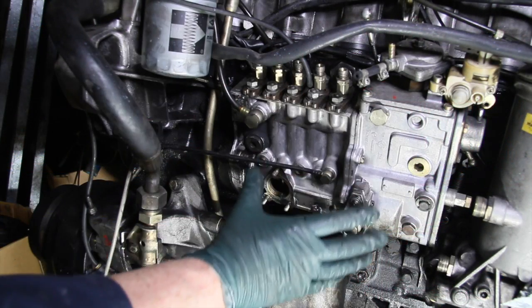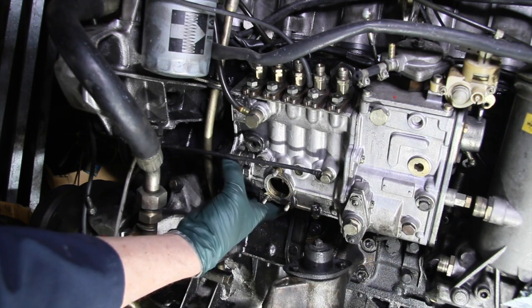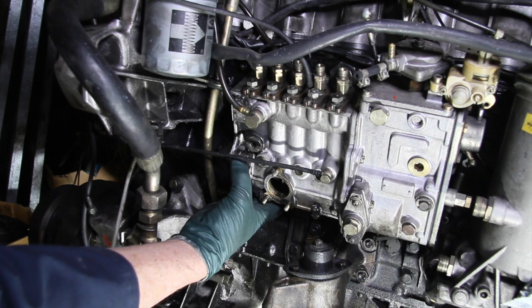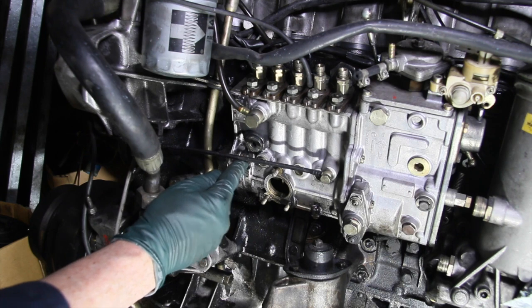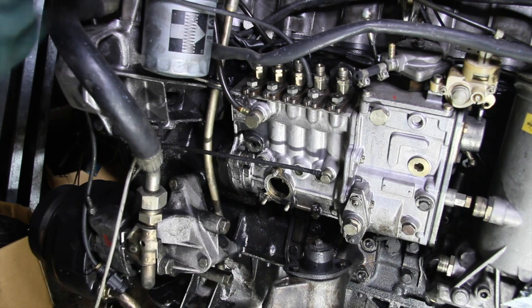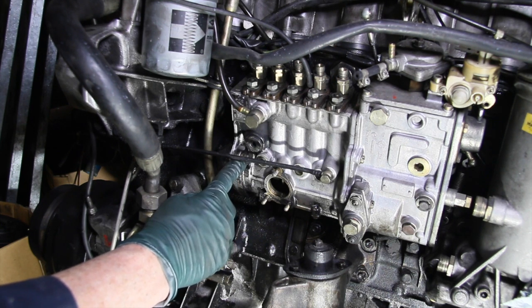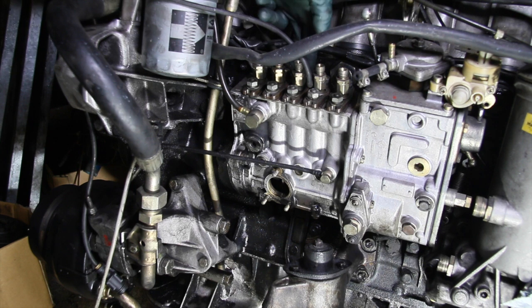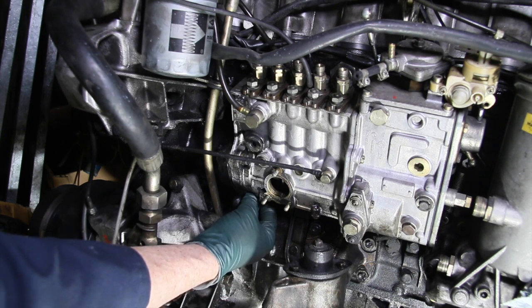This is the injection pump on an OM617 turbo diesel engine. There's a triangular flange on the front of the injection pump which is held to the block by three nuts. You have one here, one right down underneath here, and one on the inside between the cylinder head and the injection pump. Getting to that inside one isn't too difficult, getting to the inboard one is a little more difficult, and sometimes getting to the bottom one is a real pain.